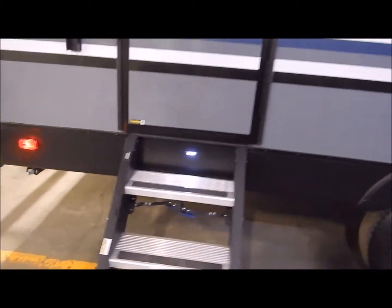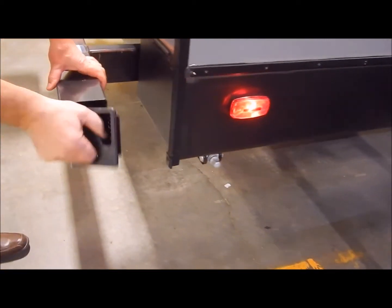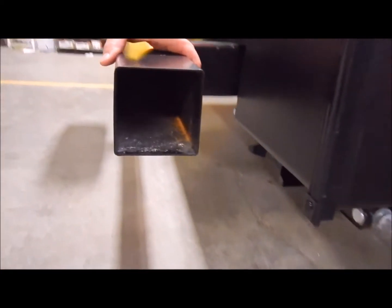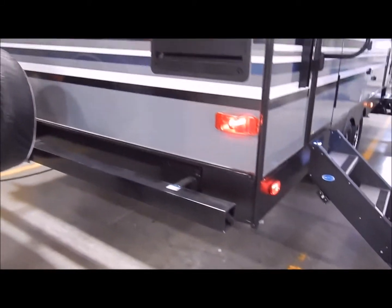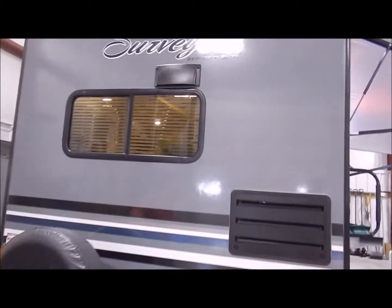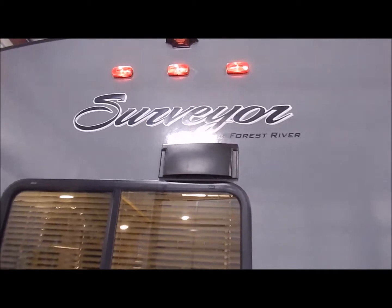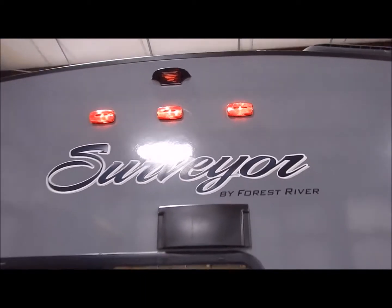Moving around to the back — not a whole lot back here. You have your 4x4 tube bumper where you would store your sewer hose. Your spare tire is already mounted on the back. At the top above the clearance lights, you'll see an extra mounting bracket — that is for a backup camera, so it is prepped and ready. If you would like to add that, it would be an additional cost.